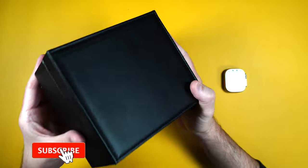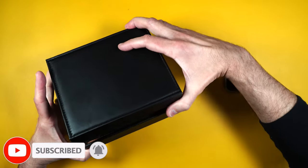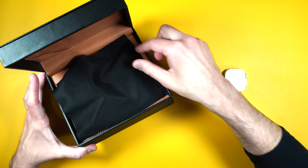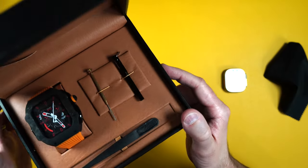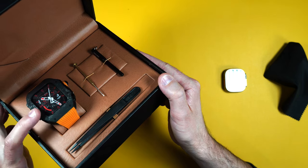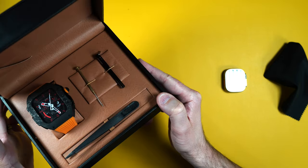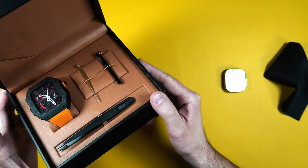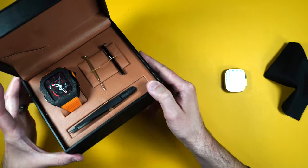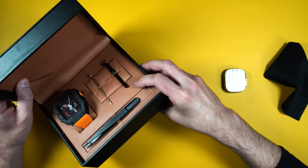First off, it comes in this really nice leathery box — very nice detail. It also comes with a cleaning cloth, and there is the watch band itself. It is made of carbon fiber with a silicone strap. This is the Ambassador version 2, and this is just one color — they have a whole bunch of other colors on their website. It also has a leathery-looking inlay on the inside of the box.